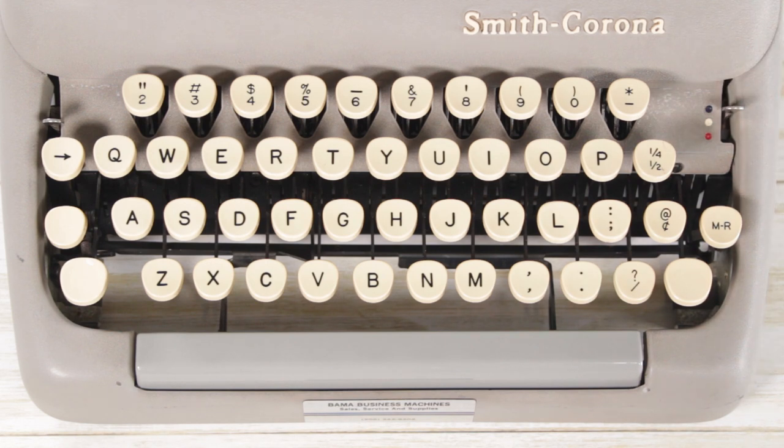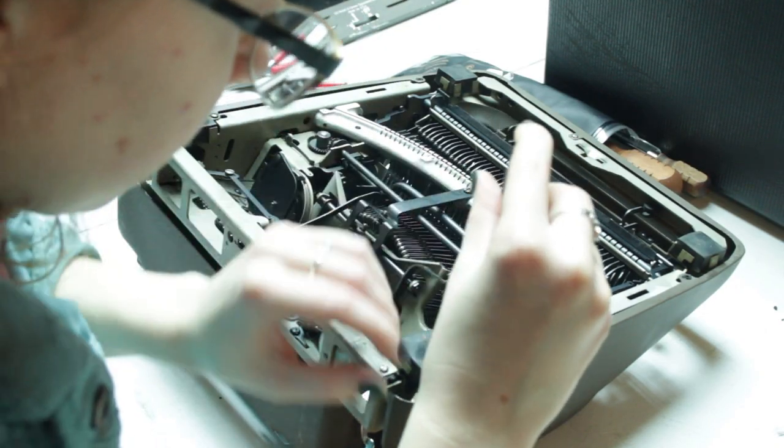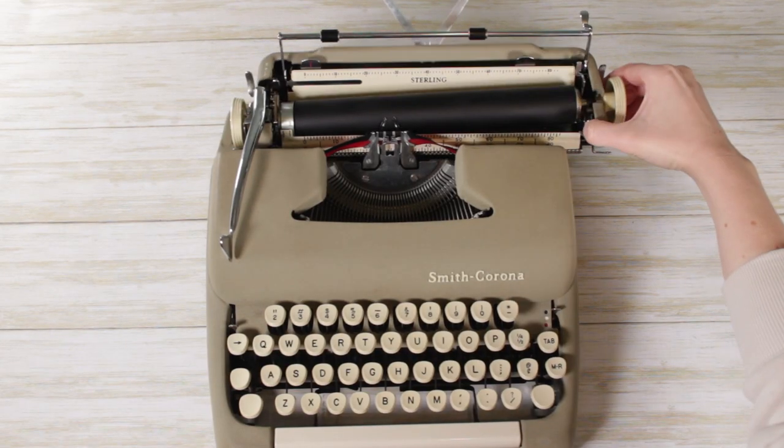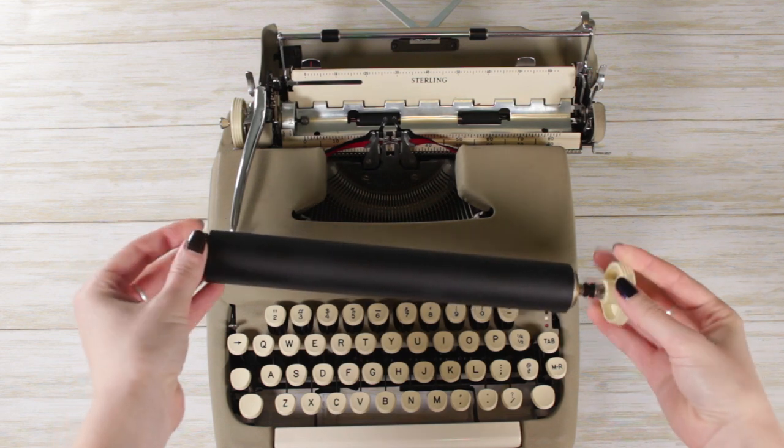I like how many options the 5 series offers — tons of color options and functionality options, like different keys and paper bailers. These machines are also super fun to type on and work on. The outer paneling is intuitive — held in with screws on the bottom and back plate. They often have easily removable platens, which I much prefer to Royal platens from the 1950s that had about four screws. It makes them fun to take apart and I really enjoy that.